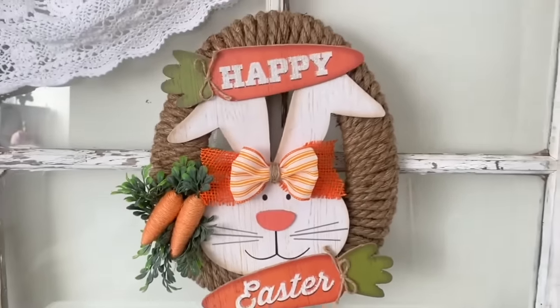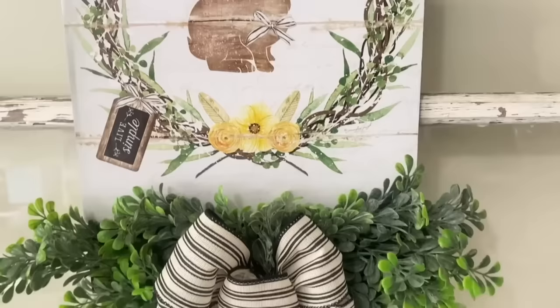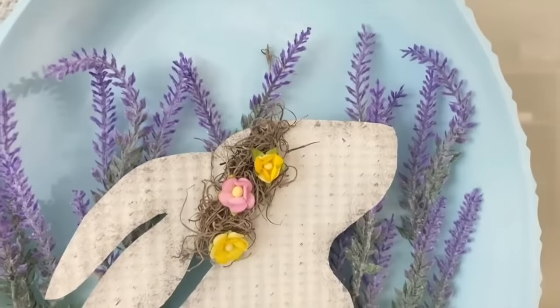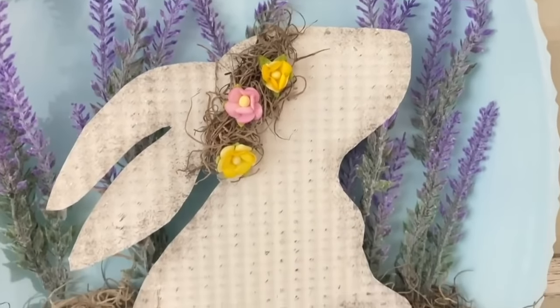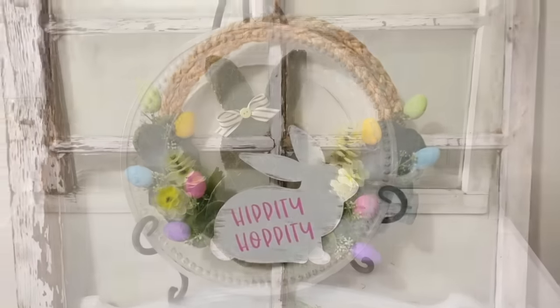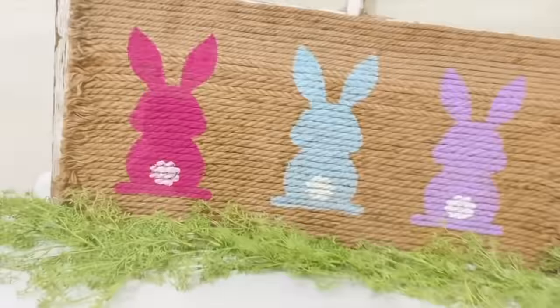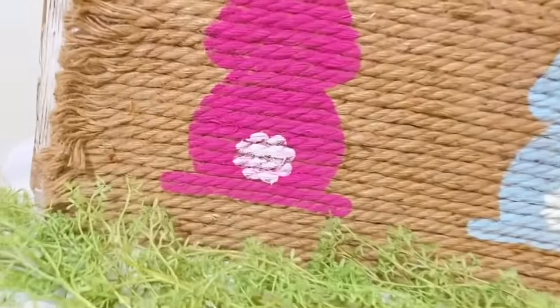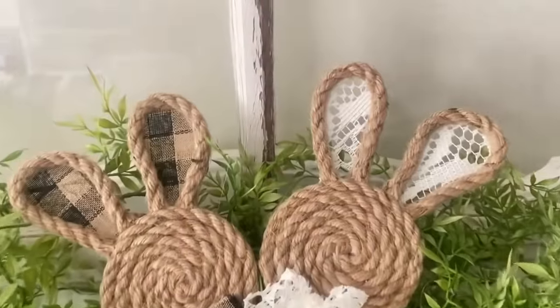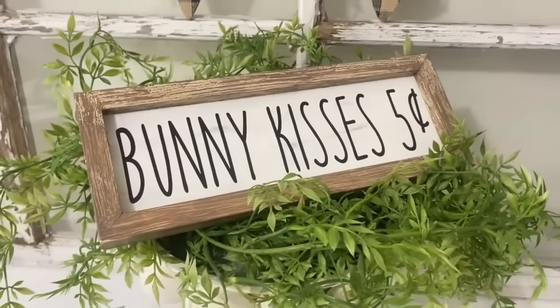Hey everyone, welcome back to Unicorn Dust Designs! Today I wanted to put together at least 12 — actually 13 — Dollar Tree Easter DIYs. We know spring is on the rise, so let's get to crafting for spring and Easter, some of my favorite things to craft for. Make sure to like, comment, and subscribe if you enjoy this content.